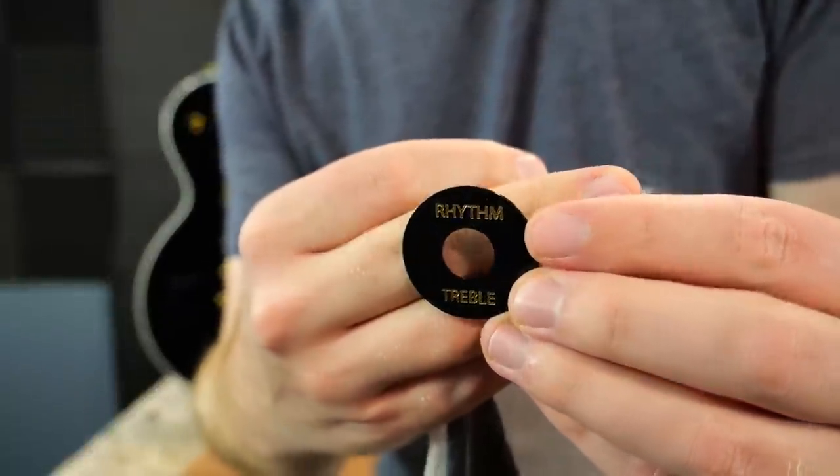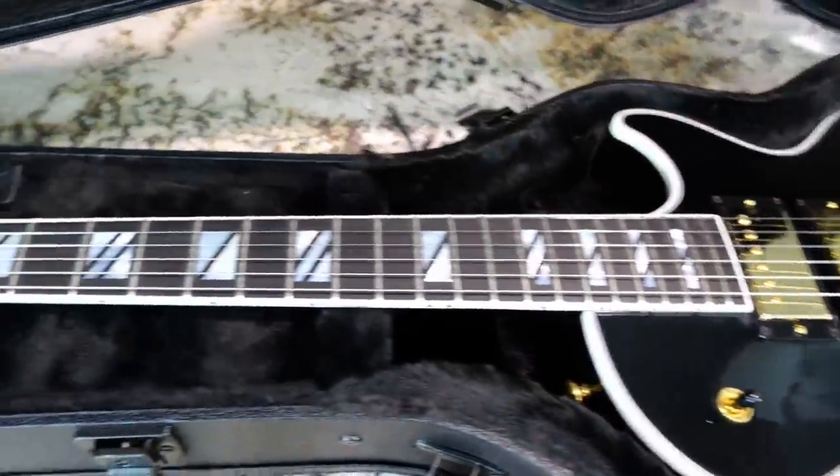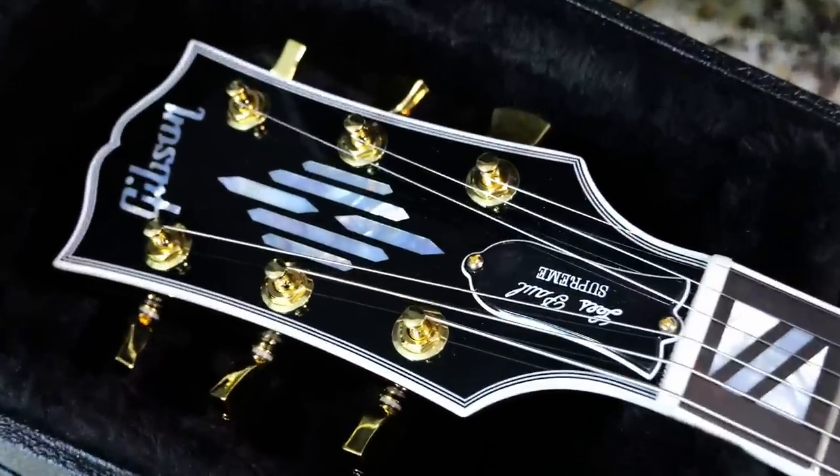My last one came with two, so I might as well include it with this one. Without any further ado, let's go ahead and throw this one on the workbench to take an individual look at its parts and specs before we get to that tone sample.